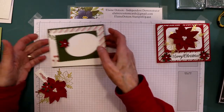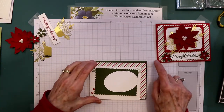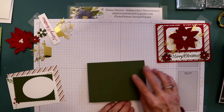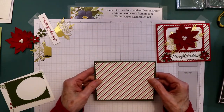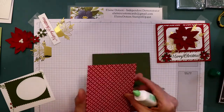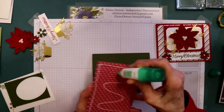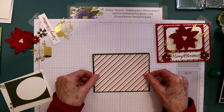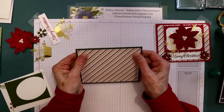For this version, I'm using real red — eight and a half by five and a half, scored at four and a quarter. This is Mossy Meadow. Let's set this aside and work on this. For this one, I decided not to round the corners, just to be different. We're just going to glue that to the front of our card. You can certainly round the corners if you want. I made three different color versions of this card — Mossy Meadow, Real Red, and Pear Pizzazz. So this is the Mossy Meadow version.